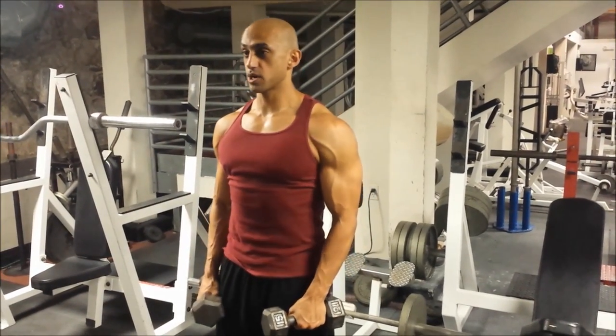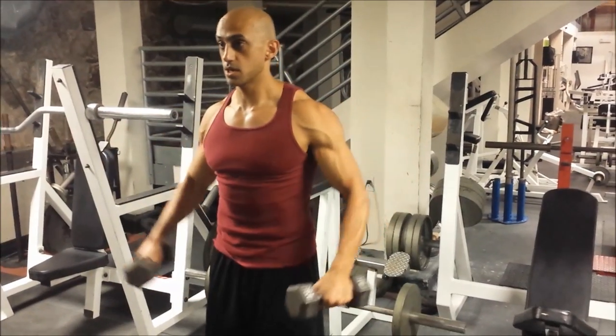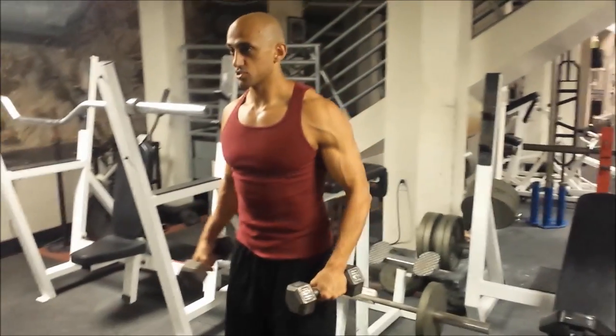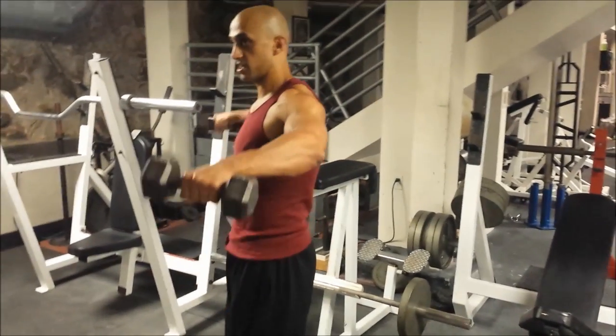The correct way of doing it is just here, back and forth. You can see my shoulders are working. I'll turn to the side a little bit so you can see the other end.